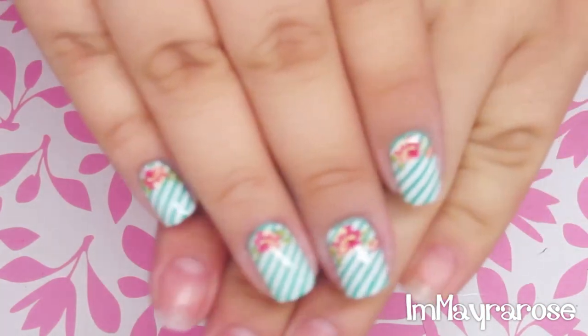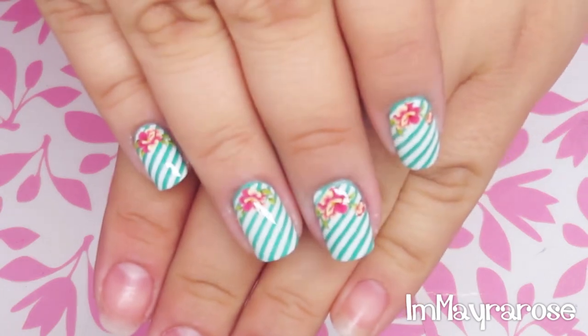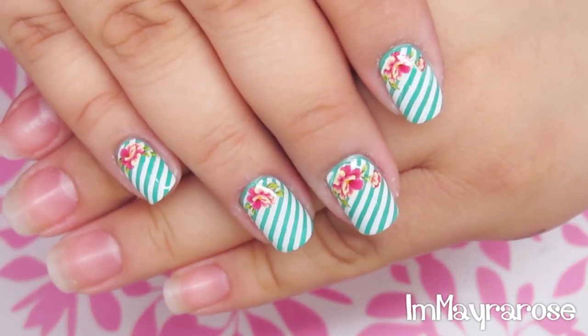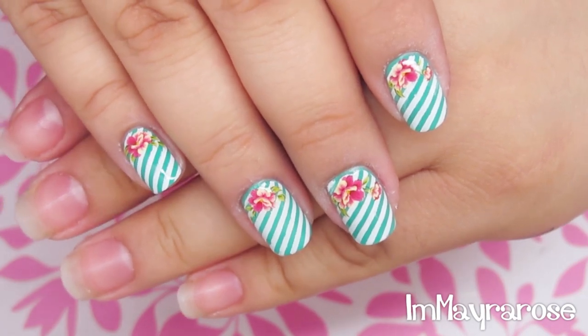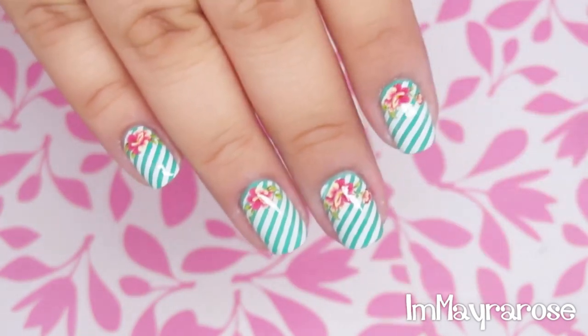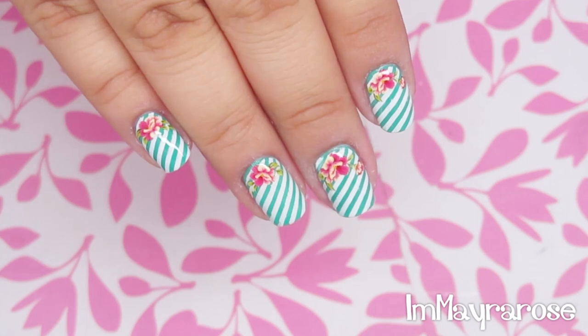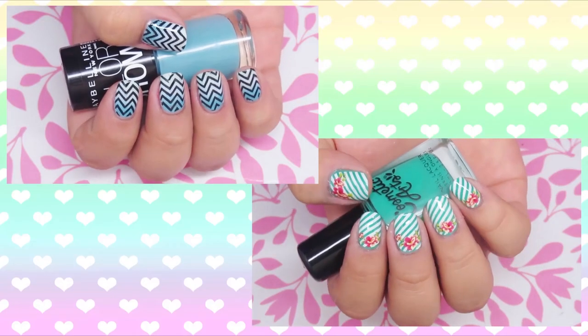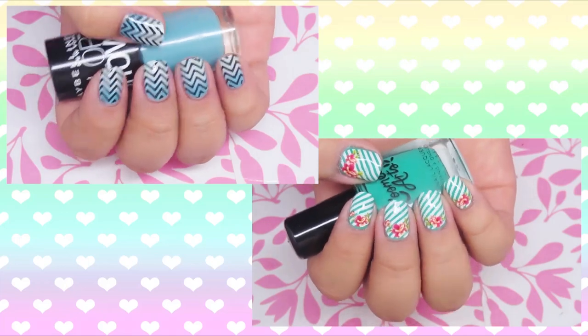And that's it you guys. Hopefully you liked this tutorial. It's super easy to do and all of the materials you can find on BornPrettyStore.com. Thanks for watching and I'll see you guys later. Bye!